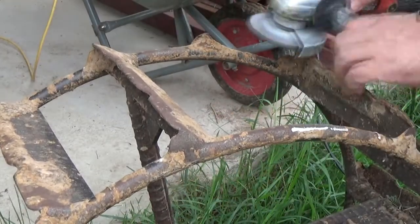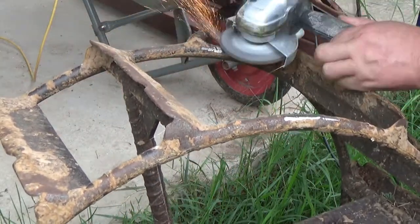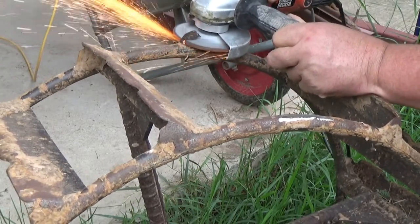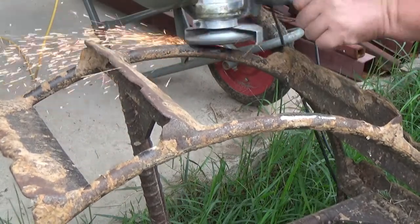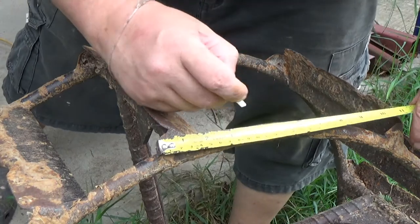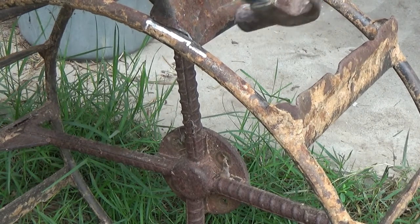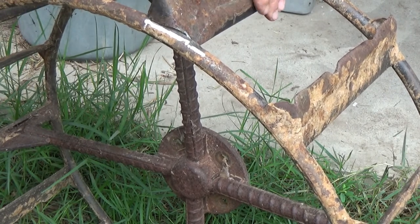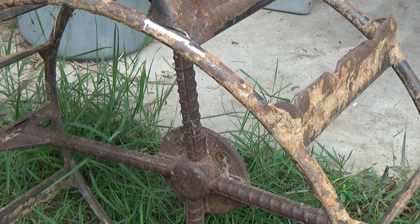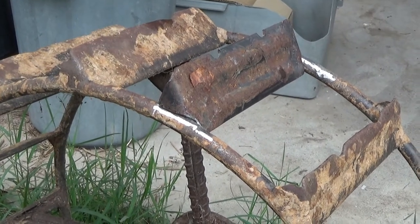First thing we got to grind. I put lines right here on both sides so I know where it goes. Easy to line it up.